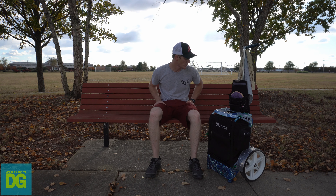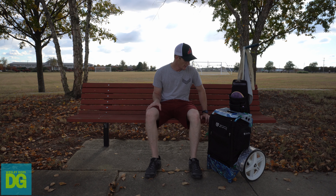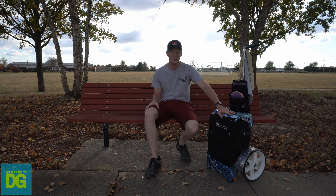What's up guys, welcome to my off-season in-the-bag video. I've been trying new discs and you've seen them in the videos. I wanted to give you guys an update on my cart and what's in it.